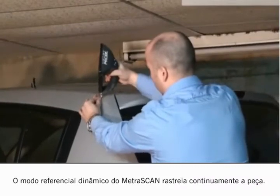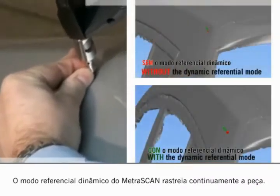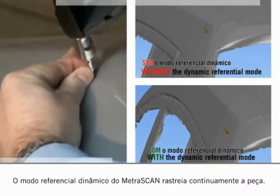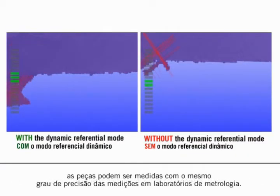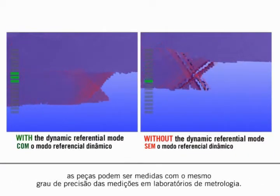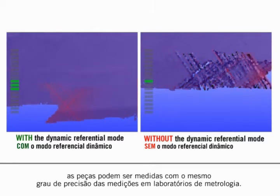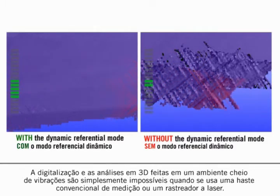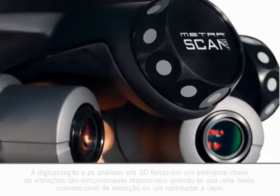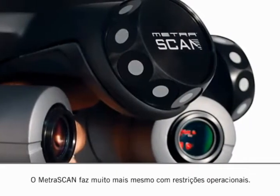The dynamic referential mode of the Metroscan tracks the part continuously. With environmental dilemmas such as vibrations solved, parts may be measured with the same degree of accuracy as if measurements took place in the metrology lab. 3D scanning and probing in a vibration-filled environment is simply impossible with the conventional measurement arm or a laser tracker. The Metroscan does away with such operational constraints.